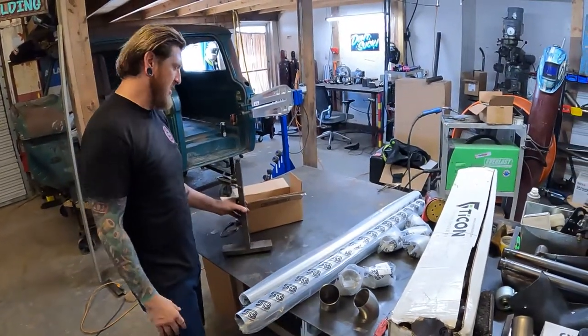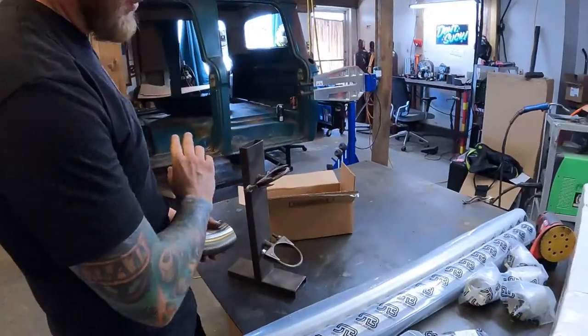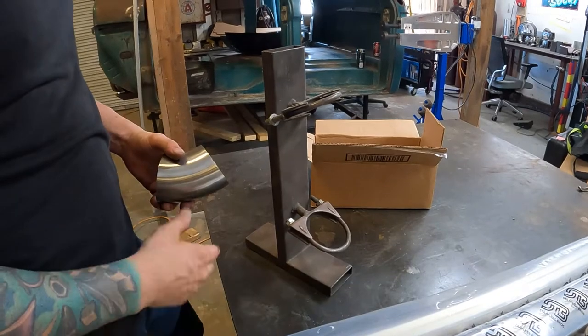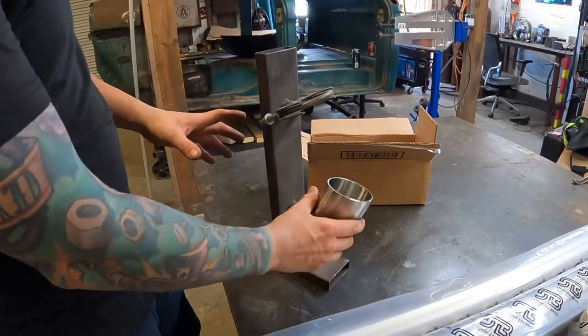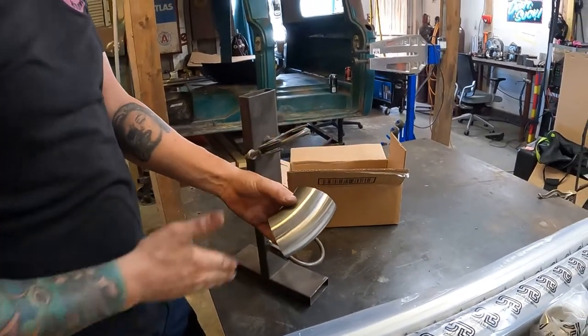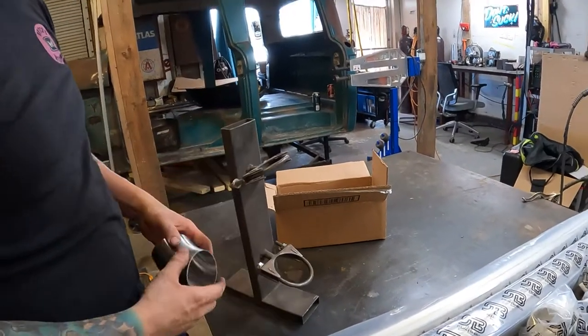There are many different ways to build an X-Pipe. The way I like to do it is with a fixture I created. I built this to be able to use a mandrel bend, but since none were available we're going to make some extensions off of it. We'll clamp it on, put it on the bandsaw, slice it, make our two sections of the X-Pipe, and then weld it together.